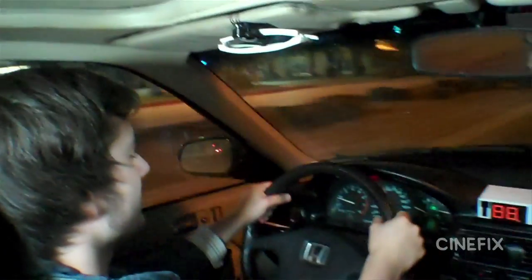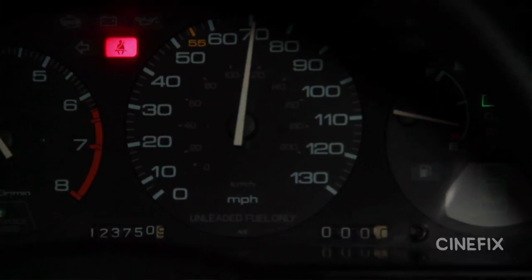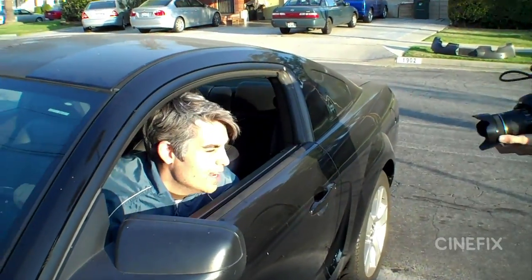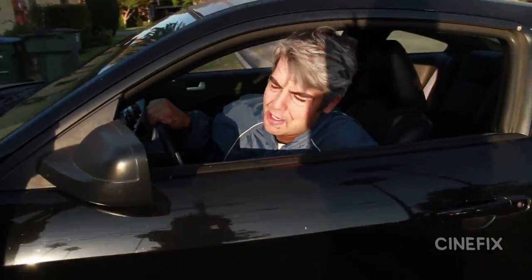When it came time to do our Back to the Future hitting 88 miles per hour scene, we made sure to go out and actually get to 88 miles per hour. "When this baby hits 88 miles per hour, you're gonna see some serious..." stuff.